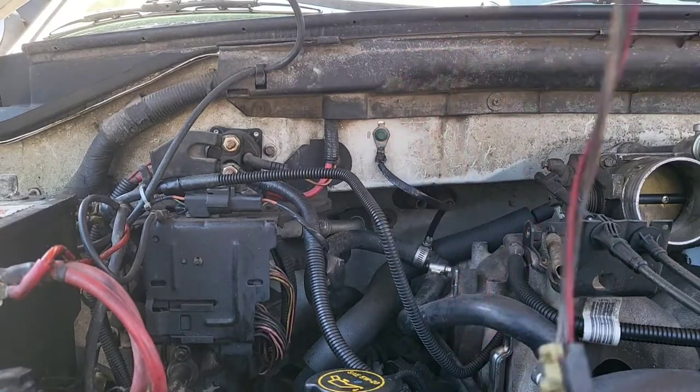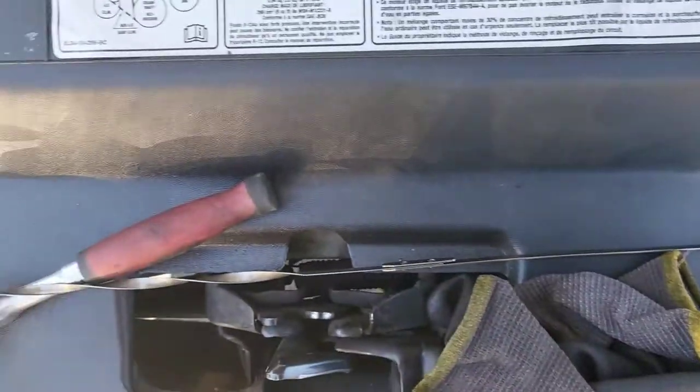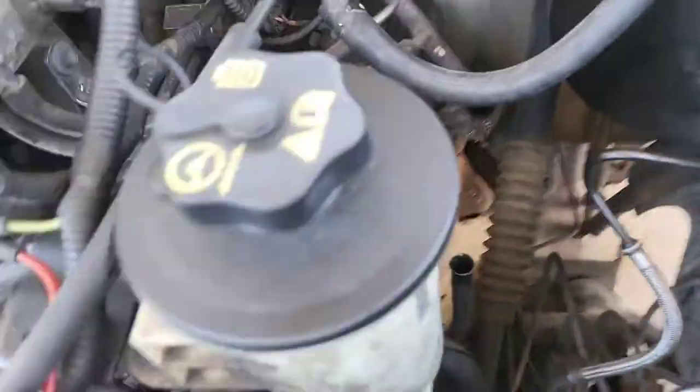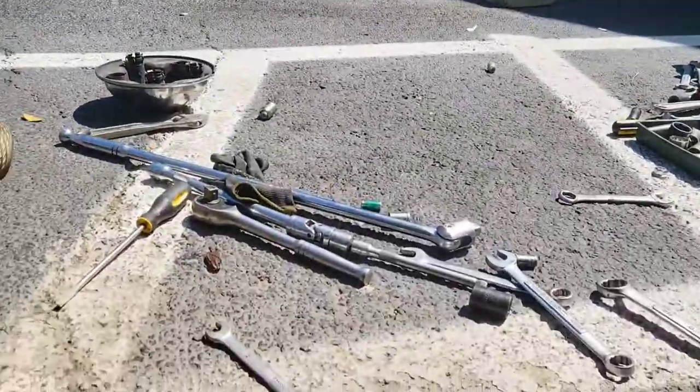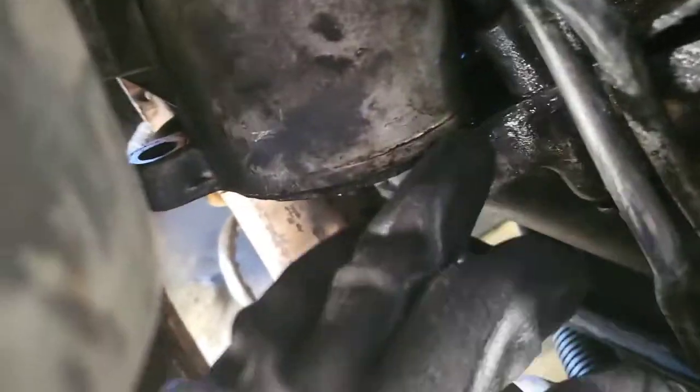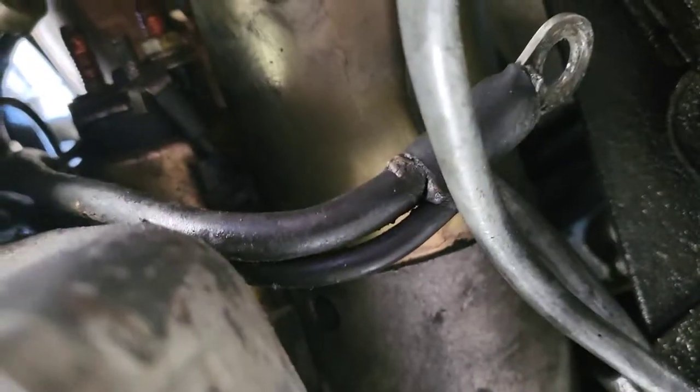We'll move on to the fan shroud. I think I'm going to need to make sure I take out the dipstick tube — it might be in the way. I got the things here, so the little ones have to come off. The red one came off the top there, and then this bottom one goes on the bottom rod here that sticks out with the two-piece bit.